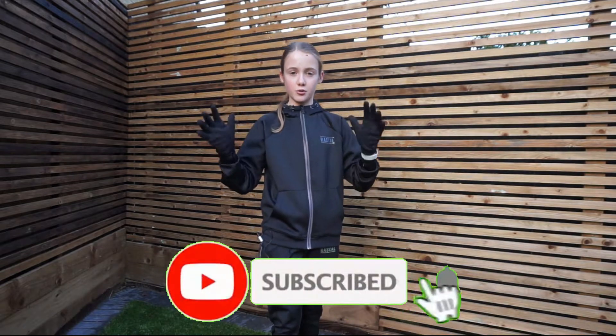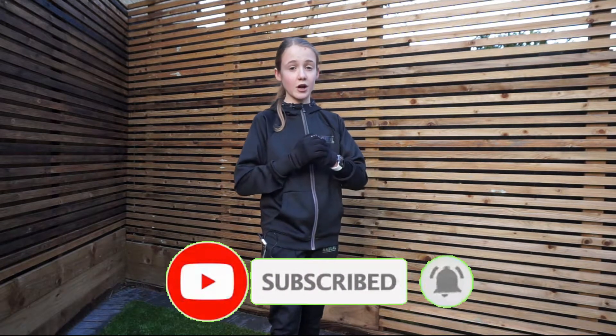Hi guys, welcome back to the ILMC. If this is your first time here and you want training sessions and tutorials to help improve your football ability, then you're in the right place because I upload weekly content to help you do just that. So if that sounds like something you'd be interested in, be sure to hit that subscribe button and that notification bell so you don't miss every one of my uploads. Anyway, without further ado, let's get in with the video.